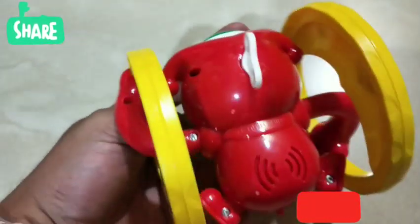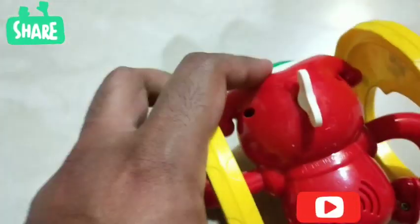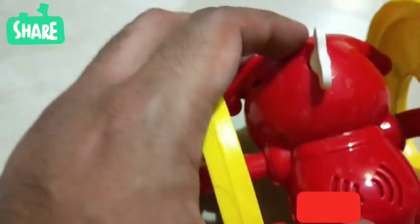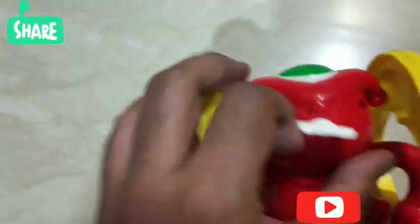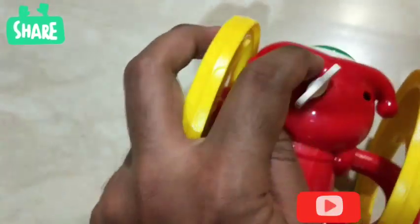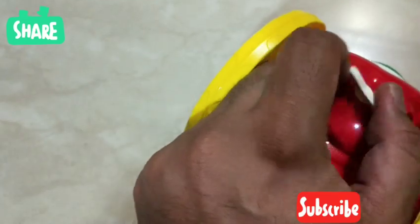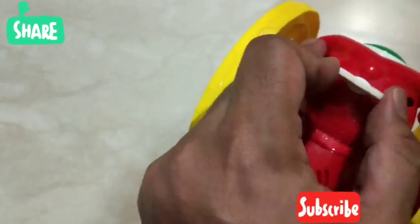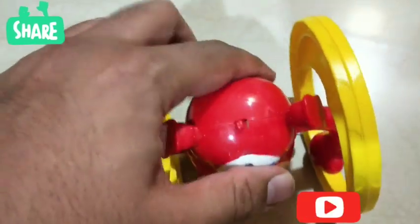There is a key behind this toy. We will have to turn it clockwise, and then release the toy and the clown will move forward. So let's turn the key over here, and let's turn the music on as well. And then we will release the clown.